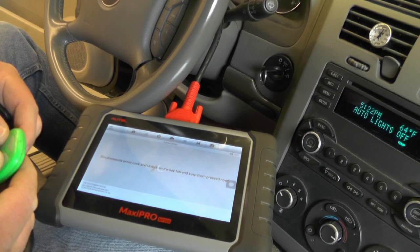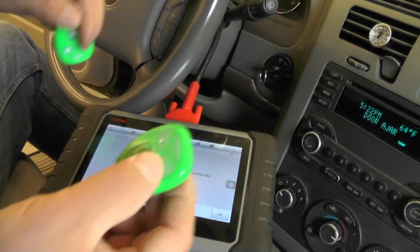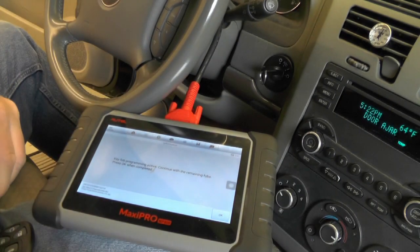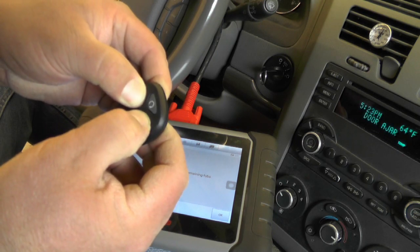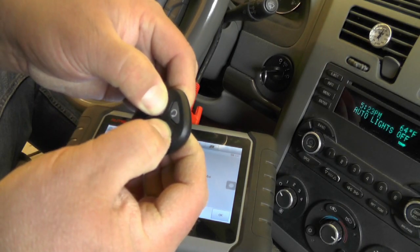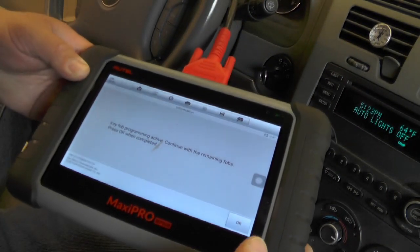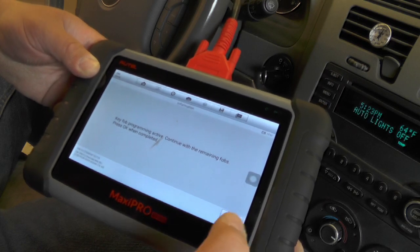Simultaneously press lock and unlock on the key fob and keep them pressed now. Key fob programming active — continue with the remaining fobs, press OK when completed. There's number two. Same message. Now the eBay fob. And finally number four. That one beeped twice, which I think is because you're only allowed to have four fobs programmed per vehicle, so that probably means that's it — no more fobs. Programming active, continue with the remaining fobs, press OK when completed.